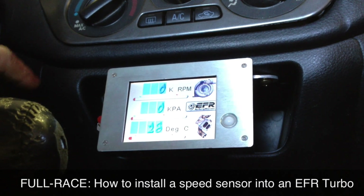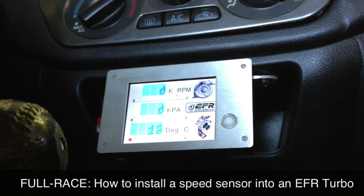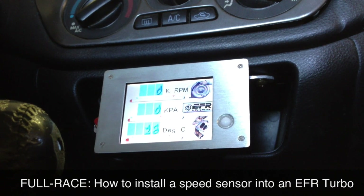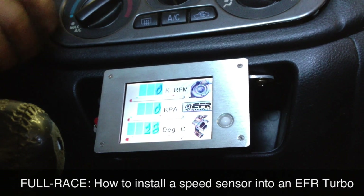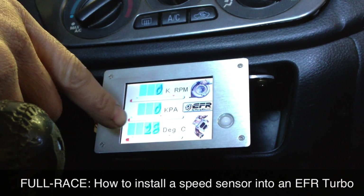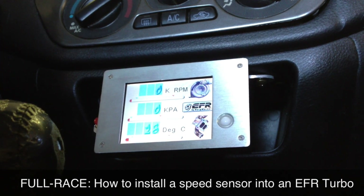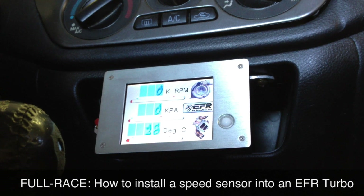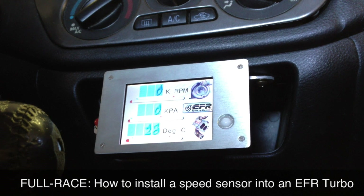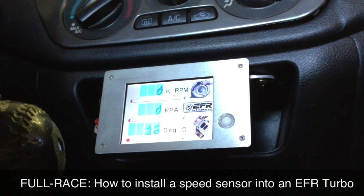One really cool thing about this unit is it has a flash card in it that you can log to. It also has a USB cable so you can connect it to whatever device you want to pull data out of. Right now I have it set up to log turbo shaft speed in thousands of RPM, KPA, and ambient air temp. I have some more wiring to do later today, so I'll be monitoring RPM, boost, EGT, and exhaust manifold back pressure. There are a lot of options available with this box.